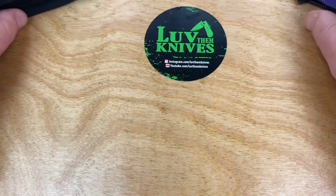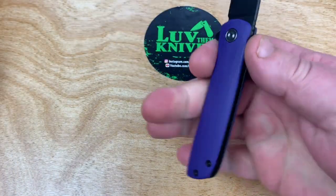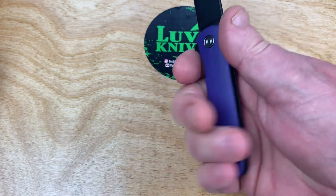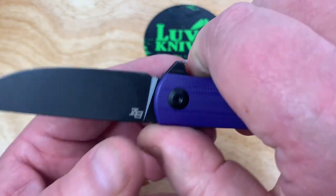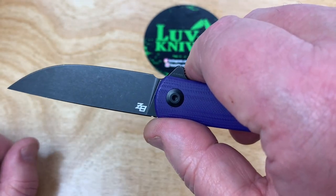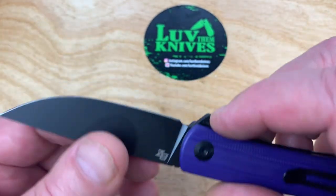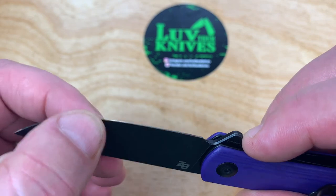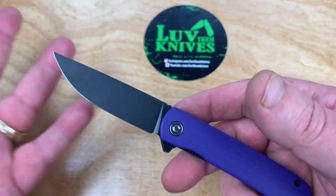If you like the smaller, easy carry knives like this, then this may be for you. It's still big enough — I can get four fingers on it. Got a little choil area here, a cutaway area at the end of the blade. So sharpening and stropping shouldn't be a problem. I was picking stuff off this blade a little earlier because I've used it.